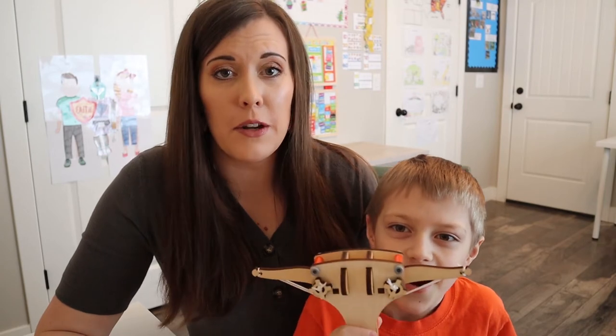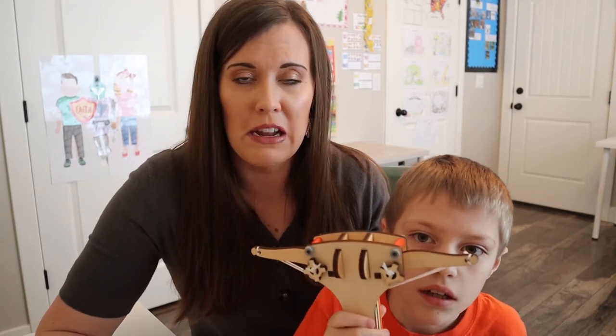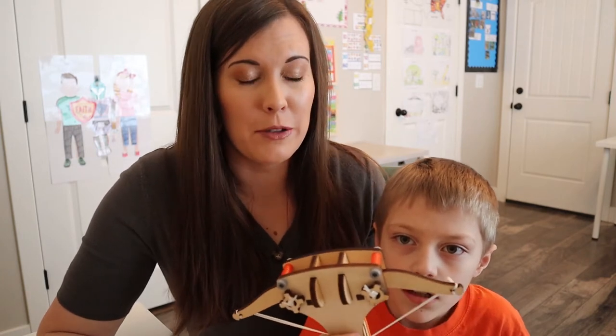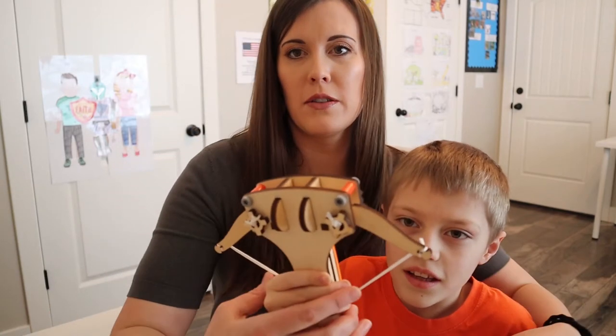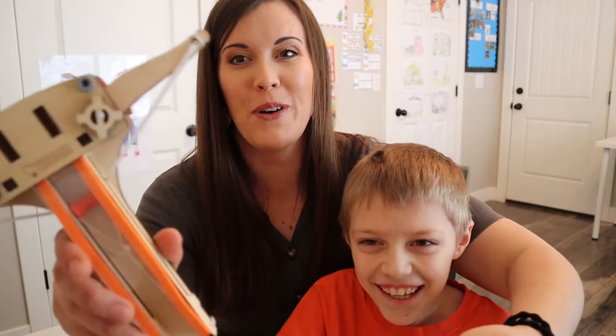Mazur just finished doing the Tinkercrate and I thought it was a lot of fun. My five-year-old actually knew what a ballista was and I did not — he knew from How to Train Your Dragon, which I have seen but apparently I just missed that part and he remembered it. So I felt a little bit silly for not knowing. But Mazur, you going to show us what it looks like?